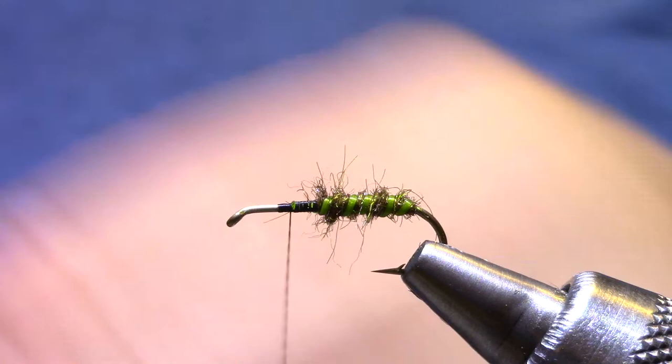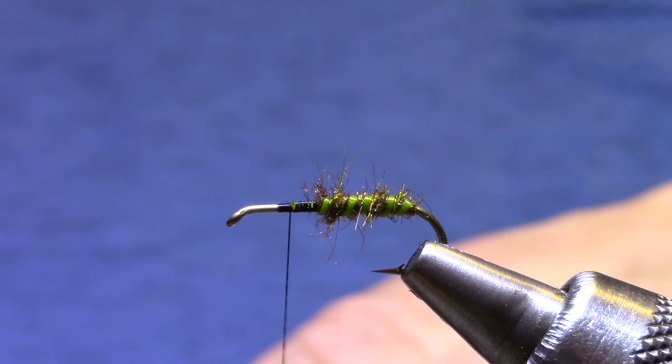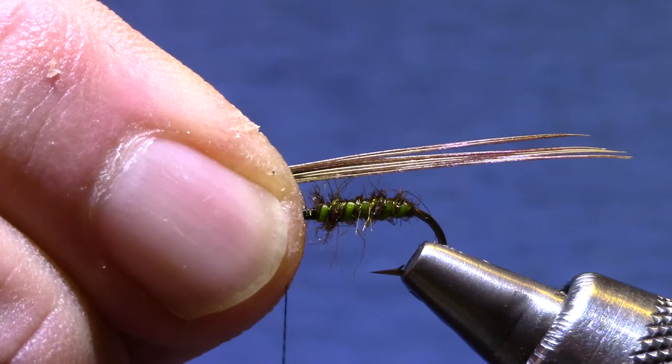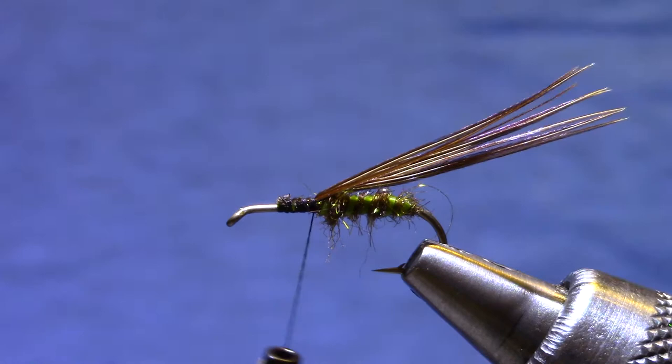Now for the wing case and the wings we're going to use pheasant tail fibers. I'm going to try and pick six, maybe seven or eight — that gives me just the right density of legs when I fold them back. I'm going to set this up so that they extend a good hook length behind the bend of the hook. When you get the hang of this they'll be just the perfect length when you pull them back for the legs, but expect to practice on a couple.